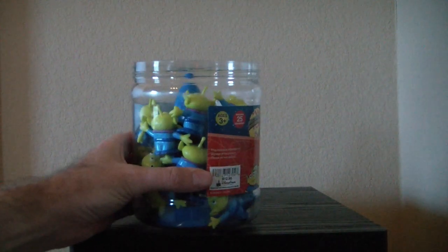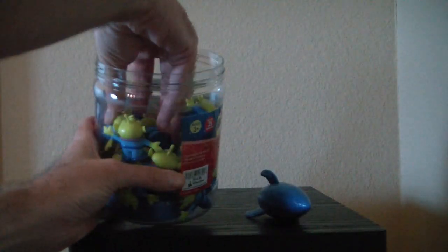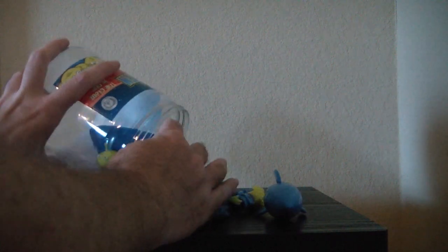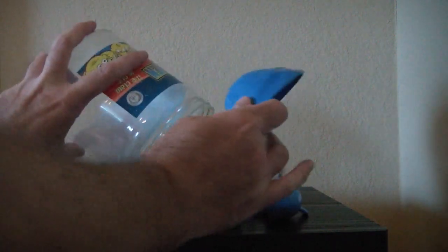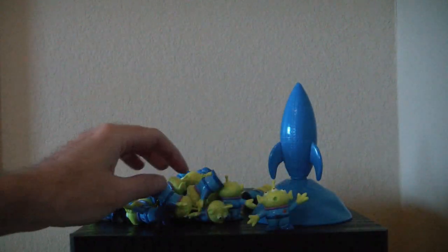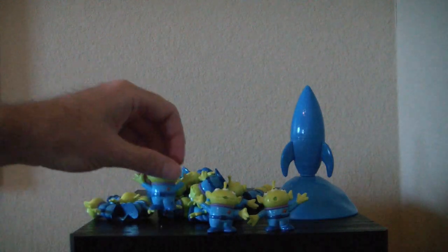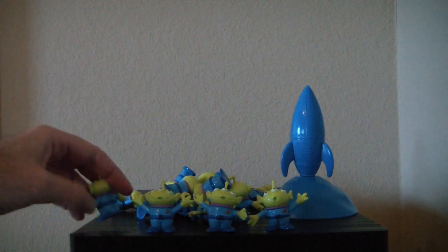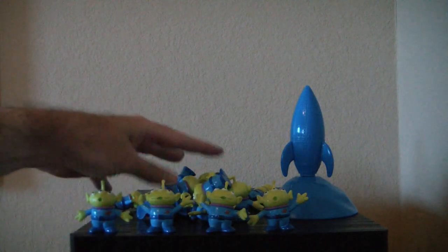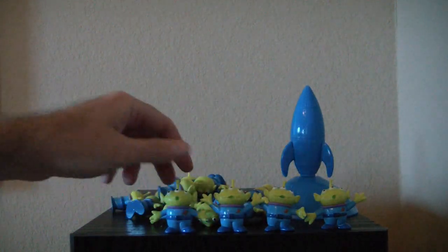So we open it up. We have the little green men and this nice little display here with a rocket ship. I believe there were five different faces in here, but I may be wrong — or five different poses. There's four right there.